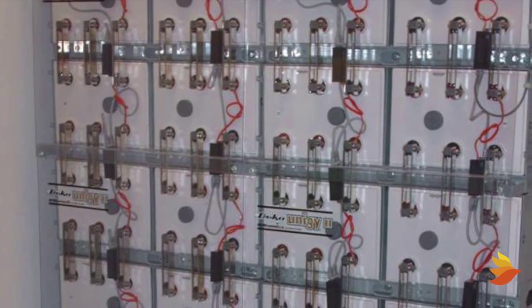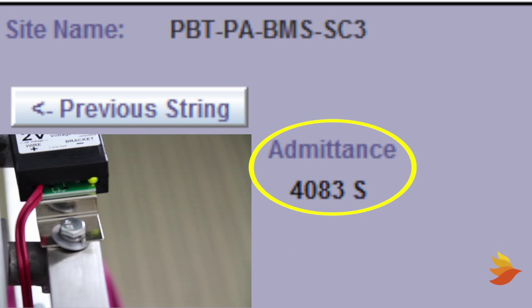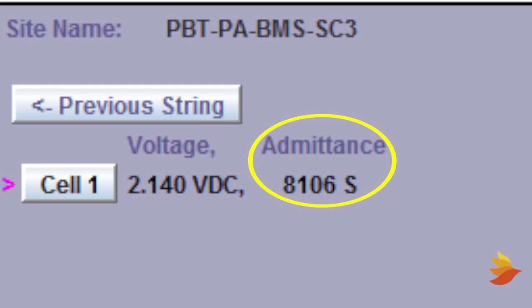Once a small number of sensors have been installed, make admittance readings. If any readings are too low, re-clean and torque the connection — this may have to be repeated more than once. Here's a measurement from an improperly connected sensor. Here is an example of a measurement from a dirty connection. This is an example of a good connection.